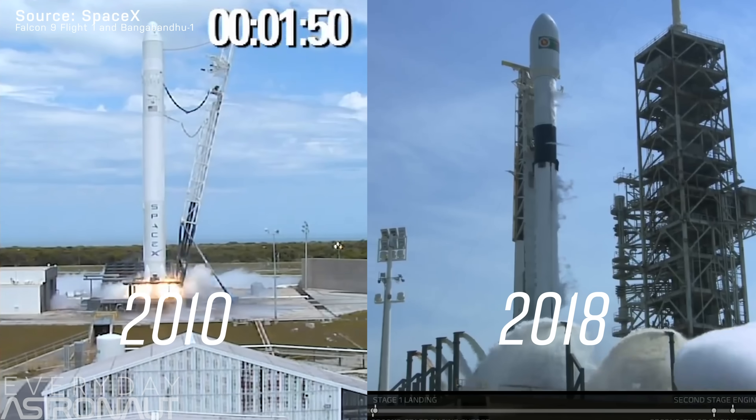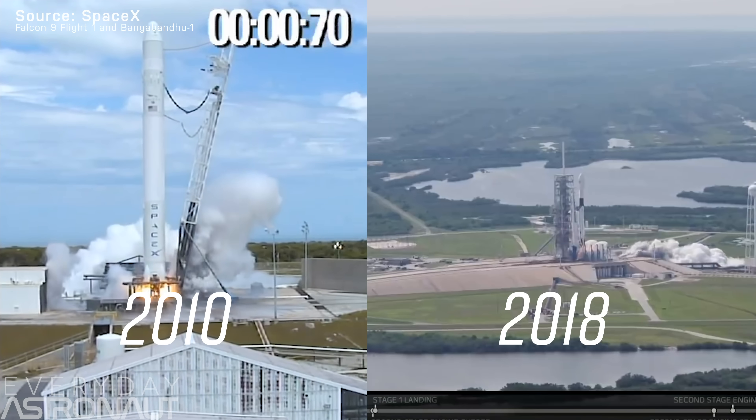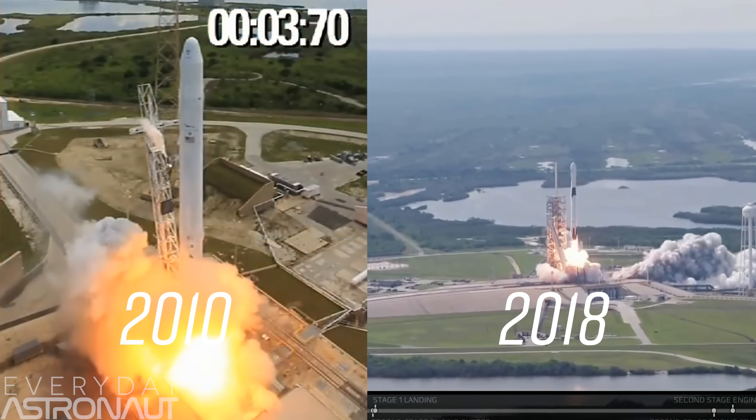Nothing on Starship is set in stone. Look at how much the Falcon 9 evolved in such a short timeframe. Starship is taking that concept up another notch. So if the easiest path forward for now is landing legs on the body and the flaps separate — sweet, get it going.